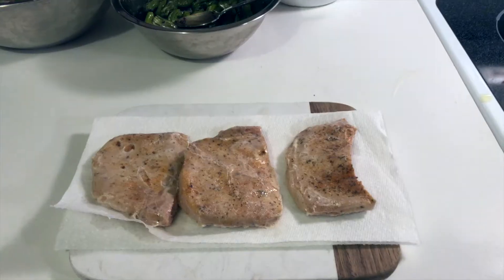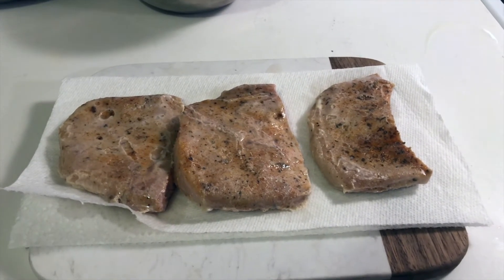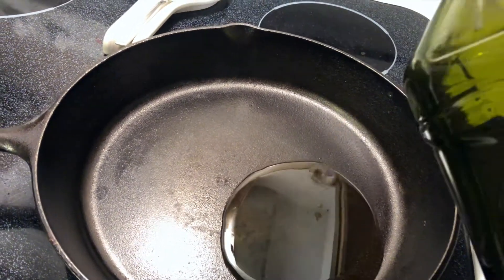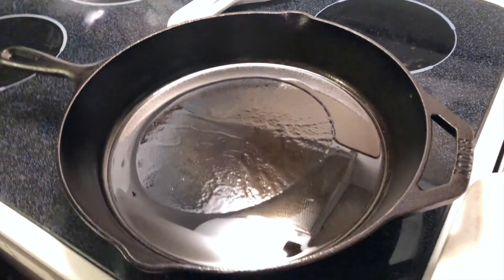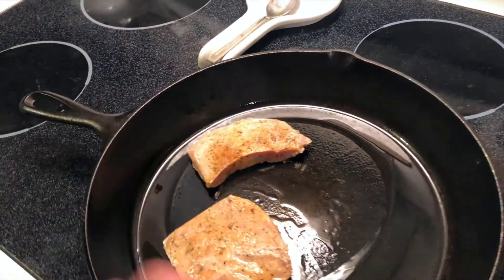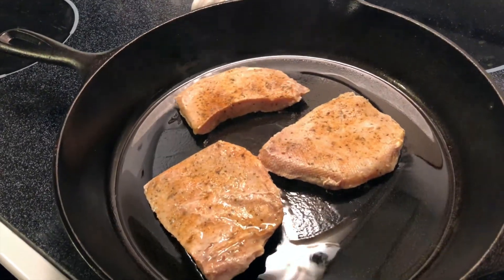Alright, now we're back and it's time to finish off the pork chops in the cast iron pan. First, remove them from the vacuum seal bag, put them on a paper towel, and pat them dry. Then pour some olive oil into a cast iron pan on about medium to high heat. Once the oil is hot, add in your pork chops and let them get brown for about two to three minutes on each side. Once they're done we'll put the habanero apricot jam on top.